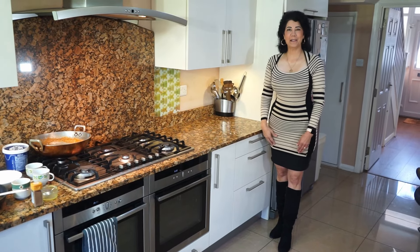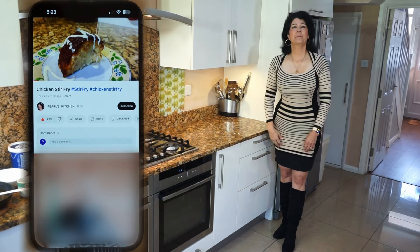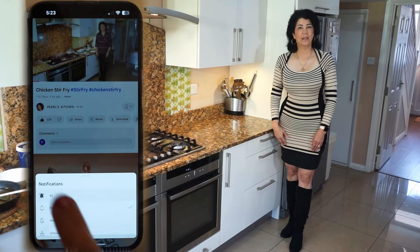Hi everyone, welcome to Pearl's Kitchen. If you like my video, give it a thumbs up, press the red button to subscribe to my channel, and press the bell icon so you'll be notified for my upcoming videos.